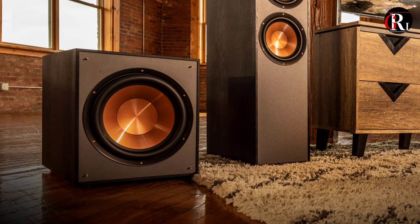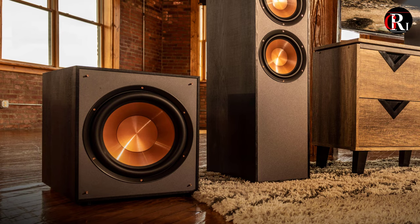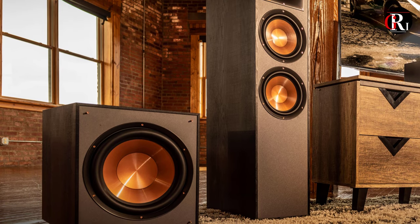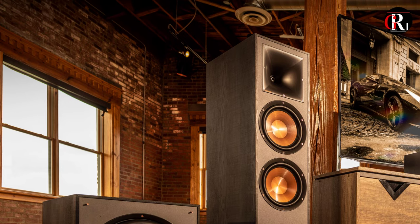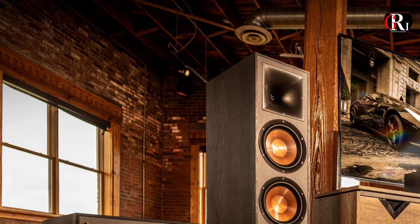Design. Although it's technically one speaker, our experts love how the Klipsch R625FA is like getting two products for the price. It has an integrated height channel on top of the speaker, rarely seen in these styles.